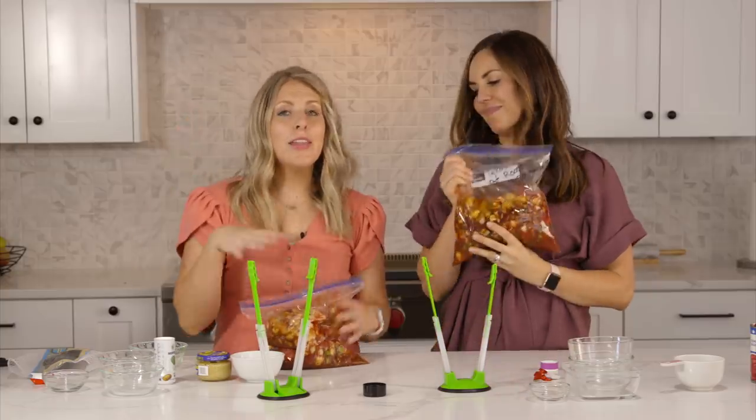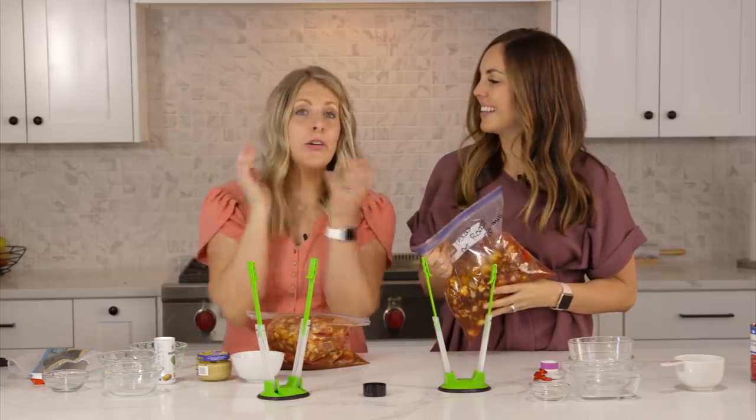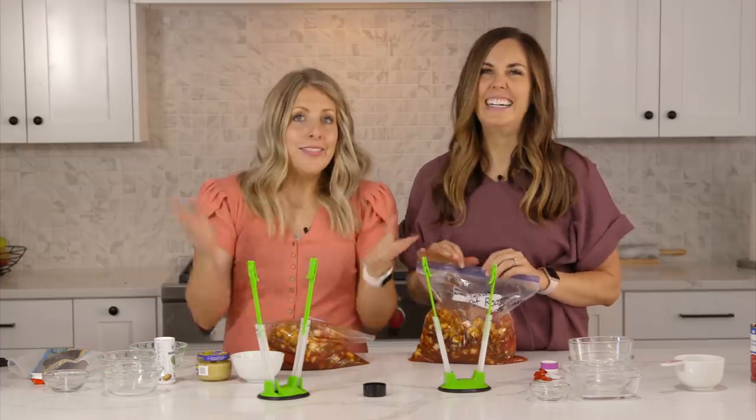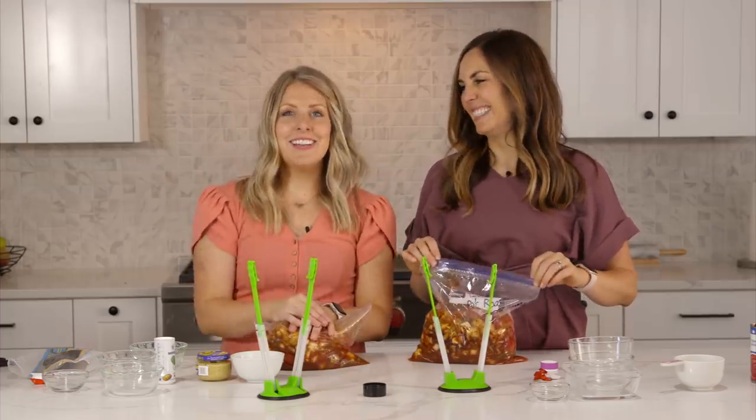We hope you love these freezer meals! If you want to check out our other 15 freezer meals, you can check those out right up there. We'll see you guys next time — bye!